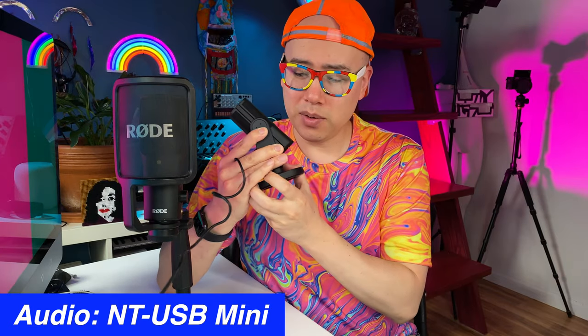The Rode NT-USB Mini — I'm using it right now. This is the mic that you're hearing. This is a new USB mic from Rode. It's on this pretty cool magnetic base, and I'm going to talk about all kinds of stuff with this mic and compare it to the Big Bubba, which is the NT-USB mic from a few years ago, also from Rode. Let's see which one is better at $100 versus $160.